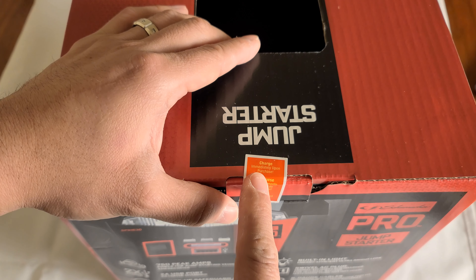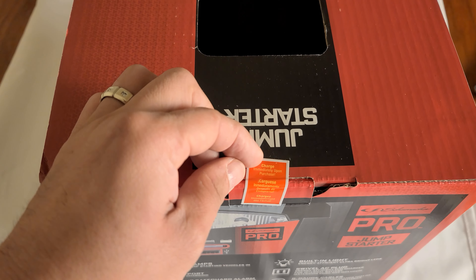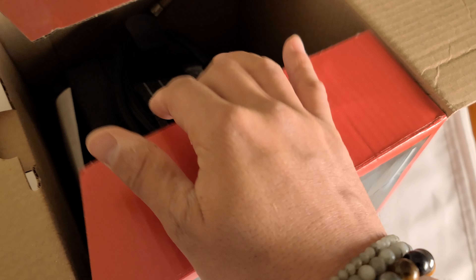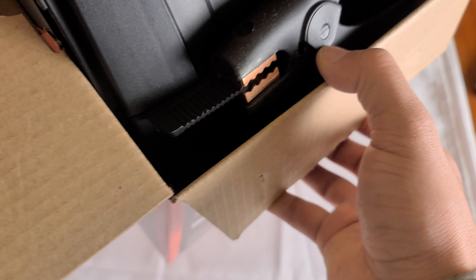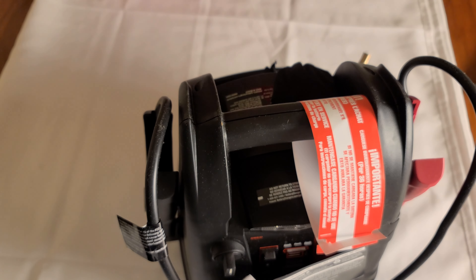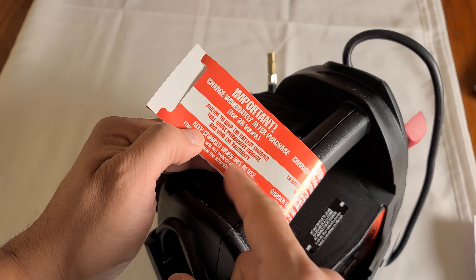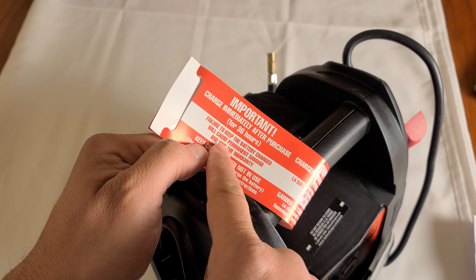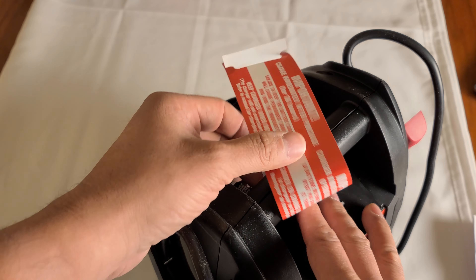Here on the sticker it does say to charge immediately upon receipt. I imagine because most of the time these things sit on the shelf for a long time before somebody buys it, so it's not gonna come fully charged. It says charge immediately after purchase for 36 hours, and this is true for any battery — any battery that you don't use often, you have to keep charged.